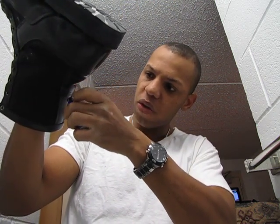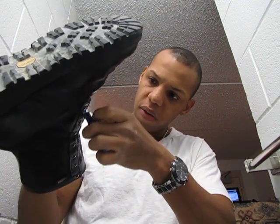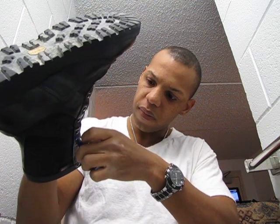Basically, the first time you do it, it won't shine as much. But once you put another coat on — maybe a second coat, third coat — it will start shining.